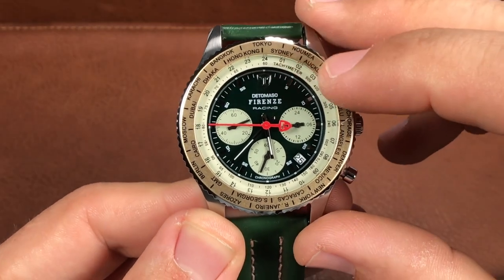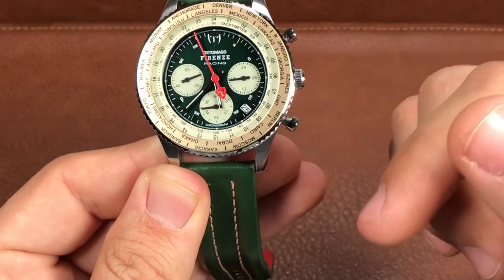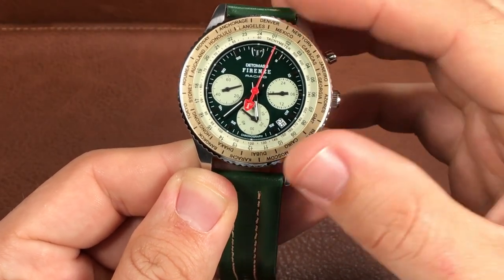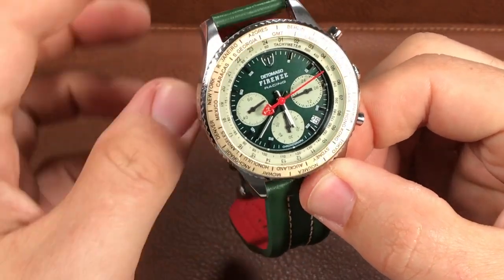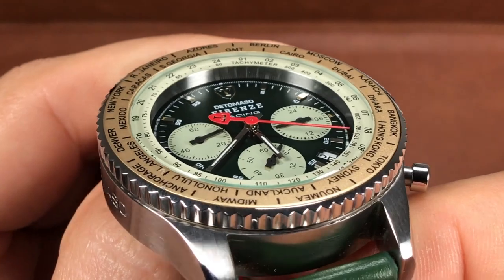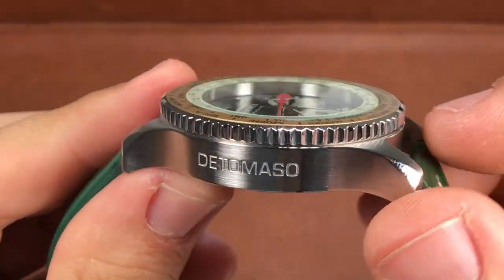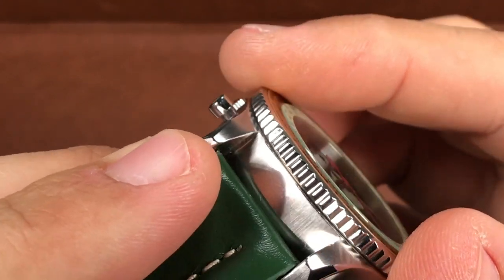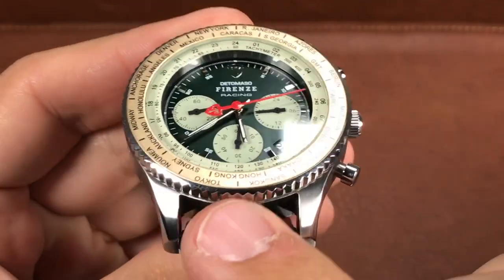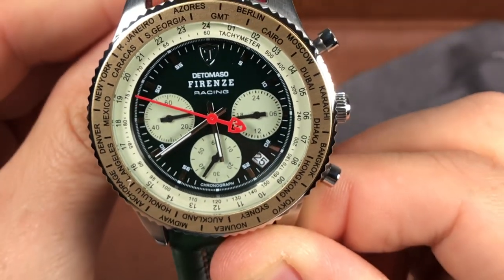Above the tachymeter scale we see GMT hour markers, because this watch also has a world-time bezel. If you're not sure how to use this type of bezel, make sure you're subscribed and turn on notifications as I'll be doing a tutorial on that feature coming up soon. The bezel is 90 clicks, uni-directional, and I just love this champagne color. The bezel has a pearlescent effect and in different lighting it ranges from brown to tan to champagne and even light gold. I do have to point out that the bezel feel could be better — it rotates rather easily and there's a bit too much back play, so there would be some room for improvement there.